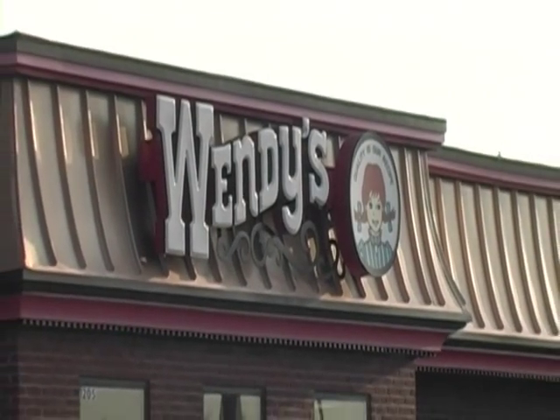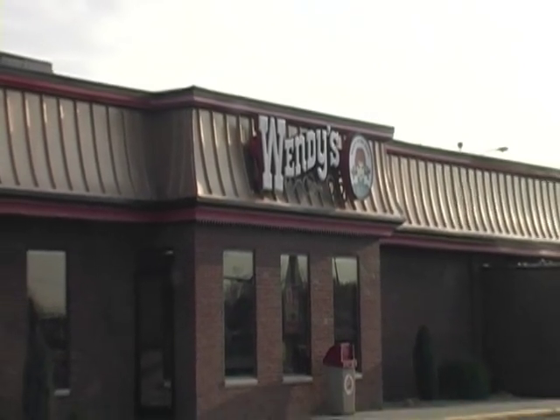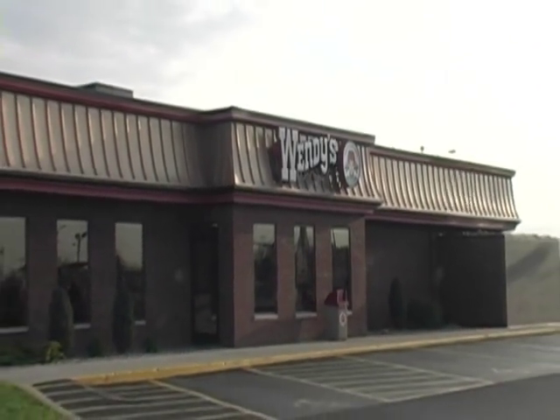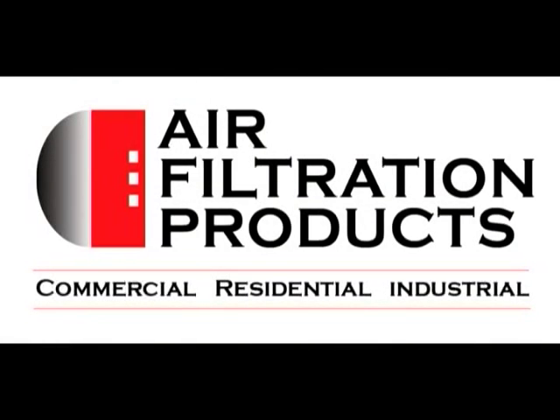Thank you for viewing the install video today with Wendy's Food Chain International. This filter protects all contaminants from coating the copper coils and covering all other components from contaminants such as vaporized grease, dust, and mold. You'll save from expensive maintenance costs, excessive labor costs from cleaning, and electrical savings. Thank you.